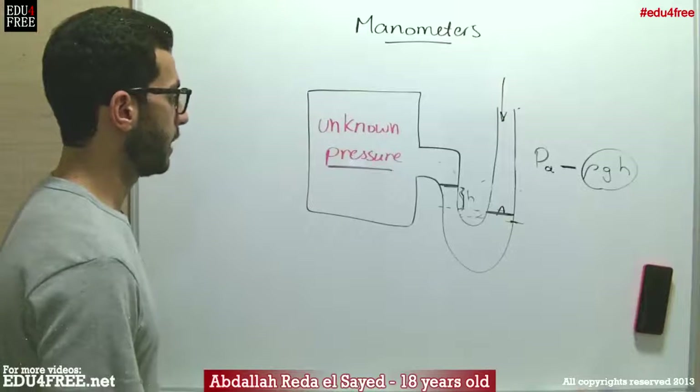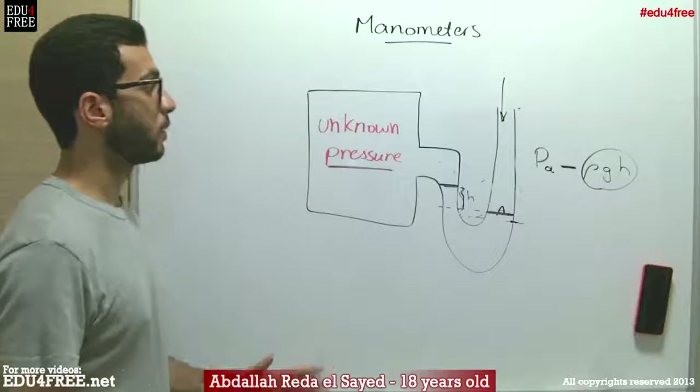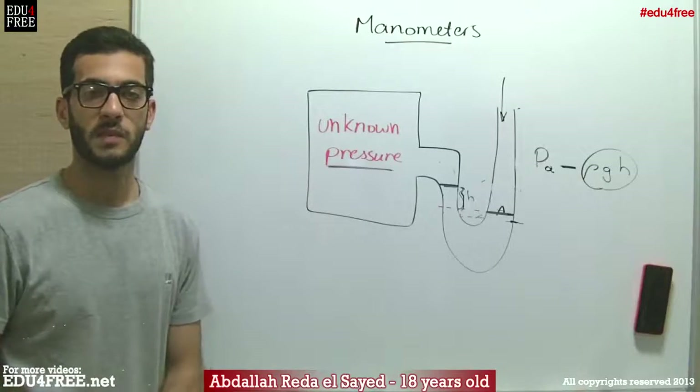So this is how to calculate the pressure of a gas using the manometer. I hope it was clear for you, and until next time, thank you for watching and see you.